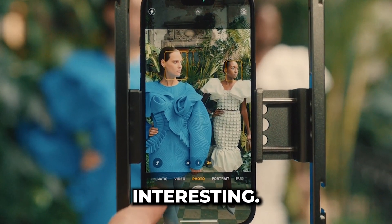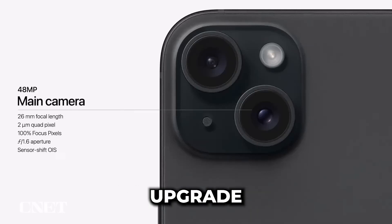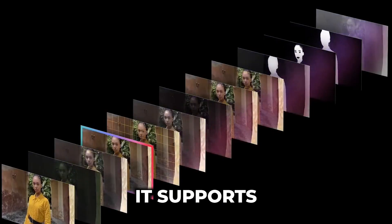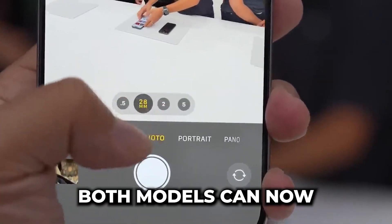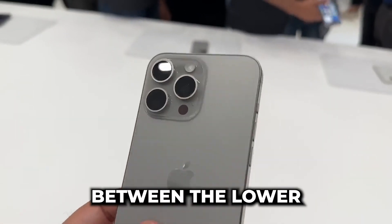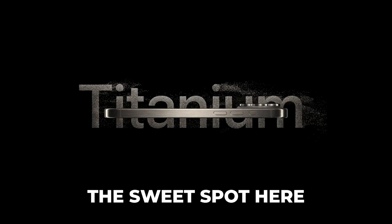But here's where it gets interesting. The regular iPhone 15 gets a major camera boost. It packs a 48 megapixel main camera sensor, a significant upgrade from the previous model. Now, this isn't the exact same sensor as the one in the 14 Pro, but it's no slouch. It supports 2x optical grade zoom, which is fantastic for close-up shots. Both models can now capture super high-res photos at a stunning 24 megapixel resolution. This strikes the perfect balance between the lower-detail 12 megapixel shots and the larger but sometimes unwieldy 48 megapixel images. Apple, you've hit the sweet spot here.